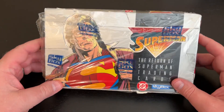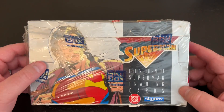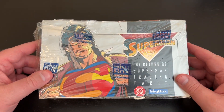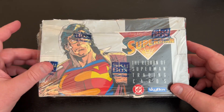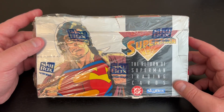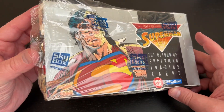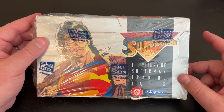I think I paid $14 for this. It's 36 packs, 8 cards per pack. The reason it was so cheap — you could probably get this for about $20 or $25 normally — is because the seal had worn off. I don't know if it was the way it was stored or whatever, but he advertised it as opened, not factory sealed, so he knocked the price down.